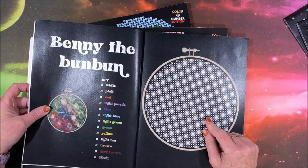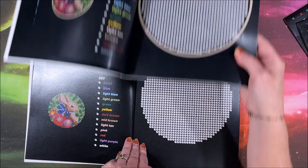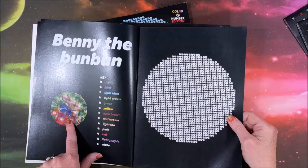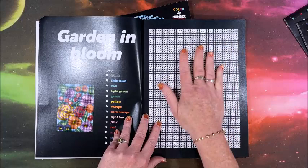Here's Benny the Bun Bun — this is what it looks like unfinished in the cross stitch version, and here is the mosaic version. You'll notice the cross stitch version has a hoop around it to resemble cross stitch, while the mosaic version does not. Look at this cute bunny — I've got to color this one more. More cherries on top!